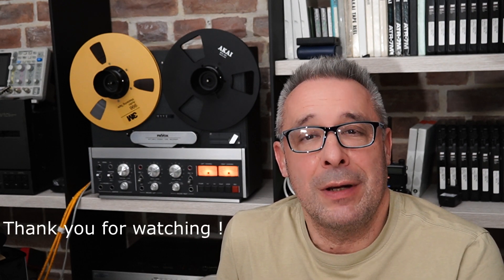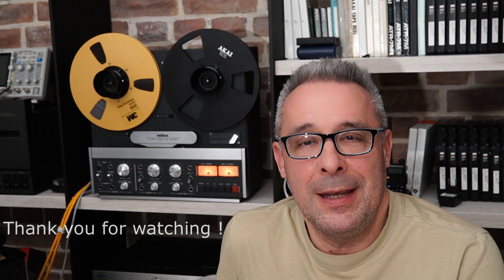My dear visitors and subscribers, I hope you found something interesting in this video. We will continue this story about this engine in the next videos. See you soon at Crazy Engine. Have a nice day. Thank you. Bye!